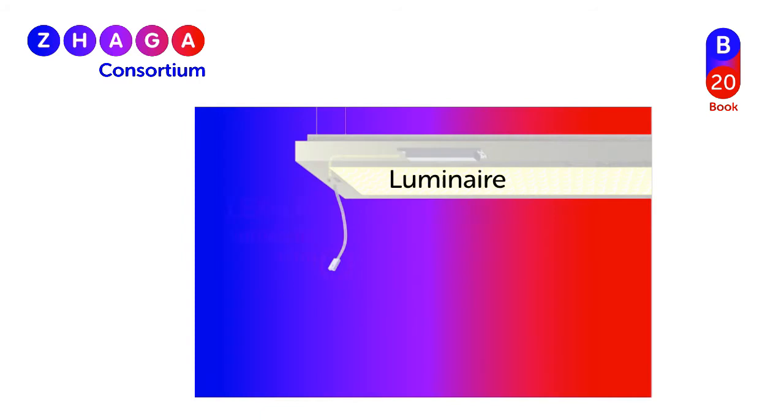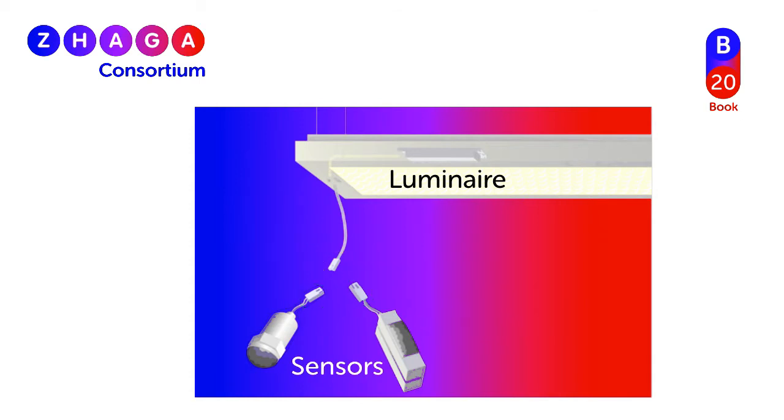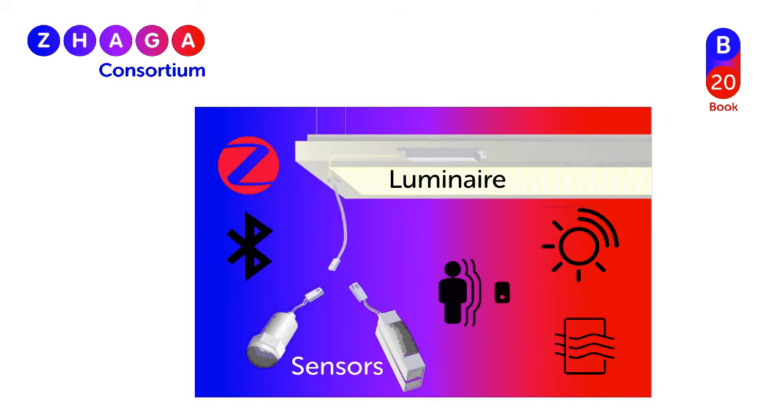Plug and play interoperability using the DALI protocol enables enhanced performance and luminaire control. Functions include presence detection, daylight harvesting, air quality sensing, and wireless communications.